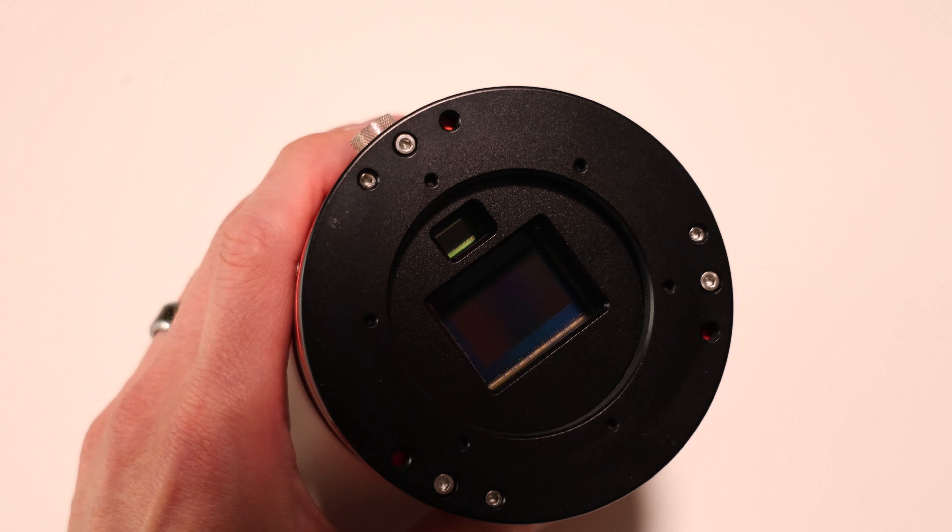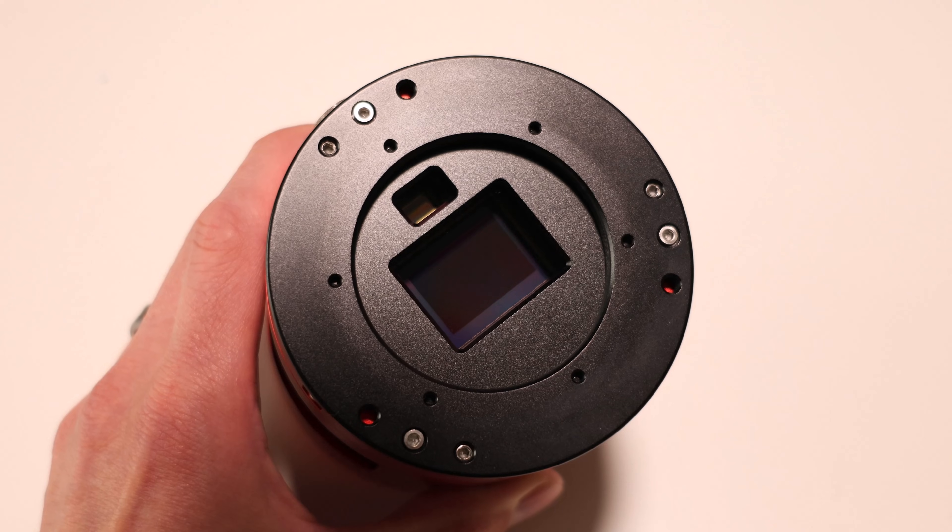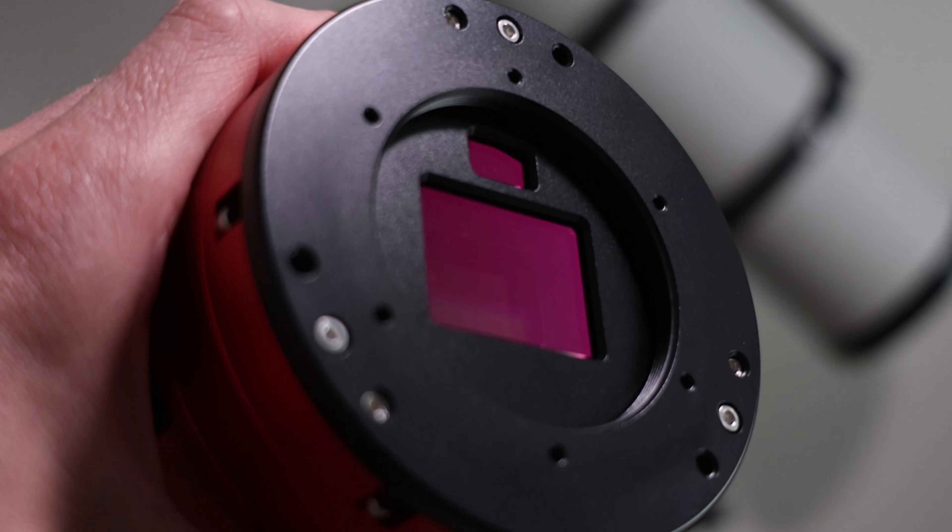The 2600MC Duo has a 26 megapixel APS-C size sensor — the Sony IMX571, a great camera sensor. The guide sensor is the SC-2210, the same sensor that's in the ASI 220MM Mini. If you draw a circle around both of those, you get about the same area that a full frame sensor needs to be fully illuminated. So ZWO recommends at least a 44 millimeter image circle to use both sensors at the same time.